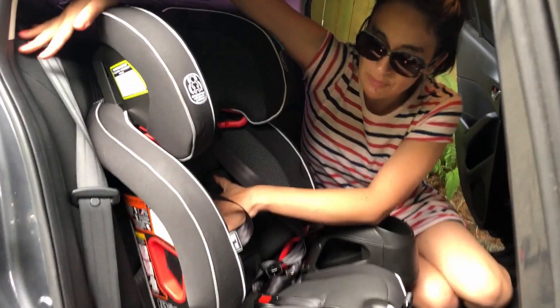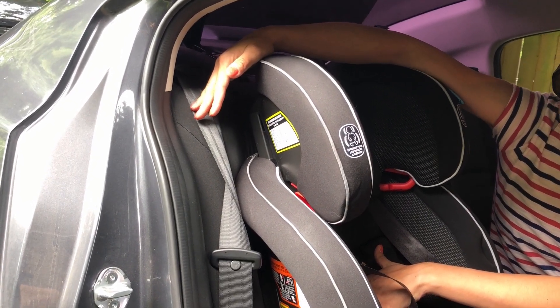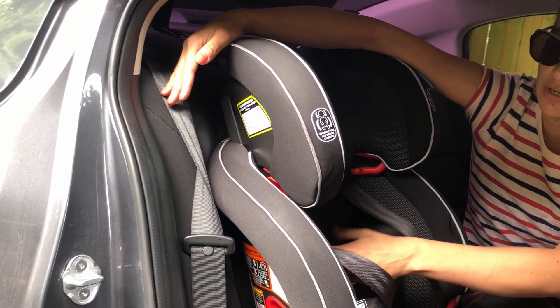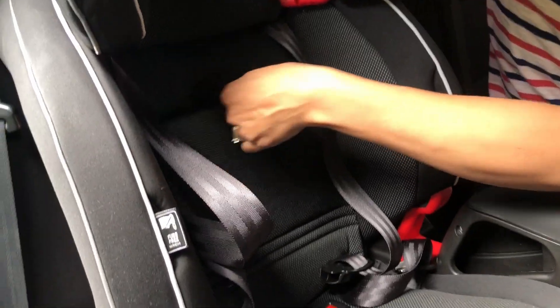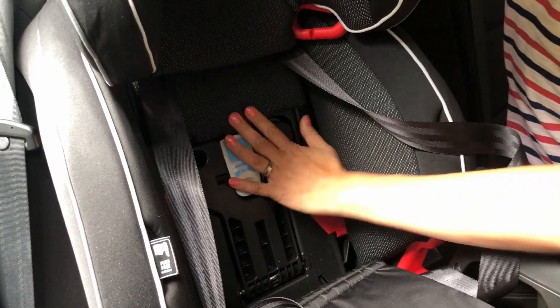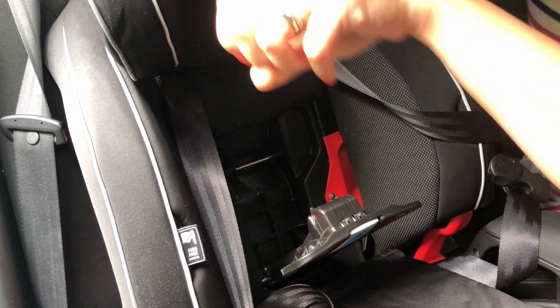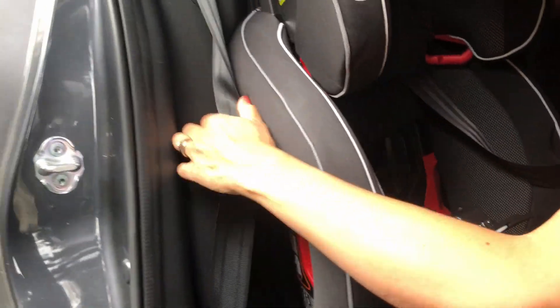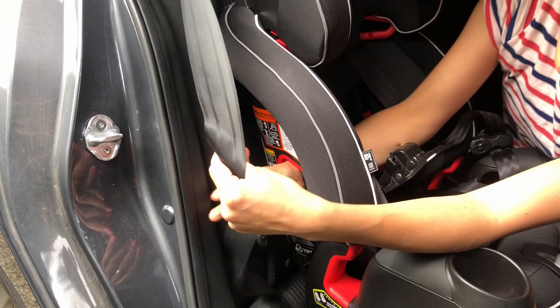You're going to use the seat belt to install this seat if you can, because it has an excellent, very easy seat belt installation. There's a fabric panel at the front of the seat — you unclip it, and that reveals the Snuglock panel, which you open. Then you thread your vehicle seat belt through this path, making sure not to twist it.